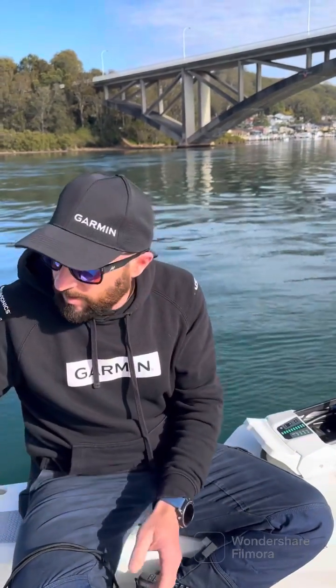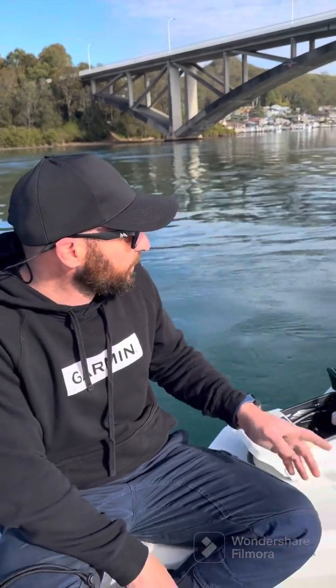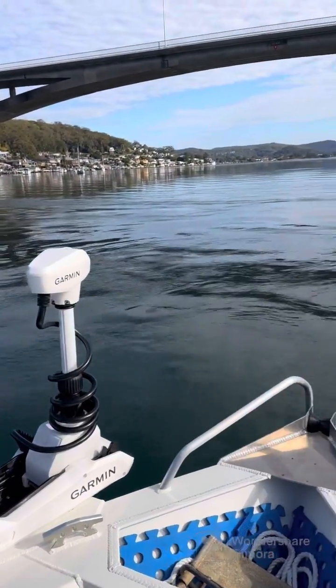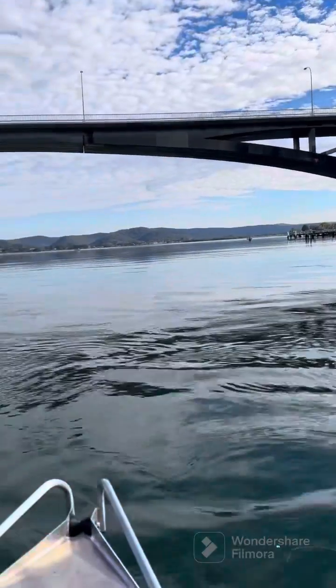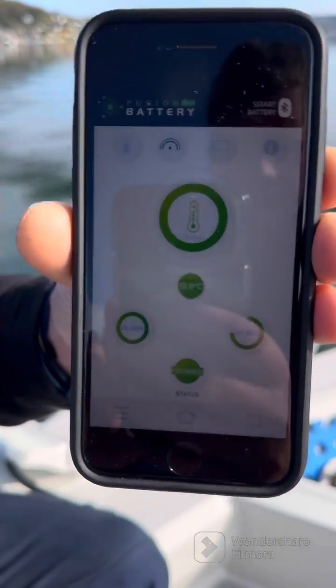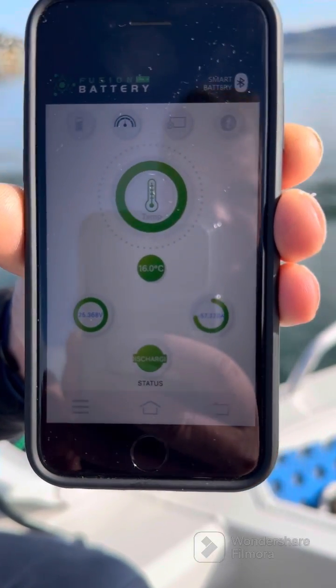You can see we're doing around one and a half knots into a three knot tide, so we're making headway. Power wise, we're pulling 58 amps — hopefully we can get that in focus. And that's looking at the Fusion lithium app.